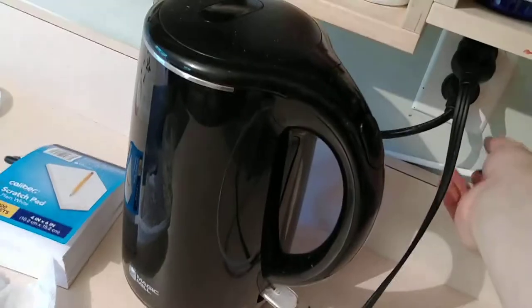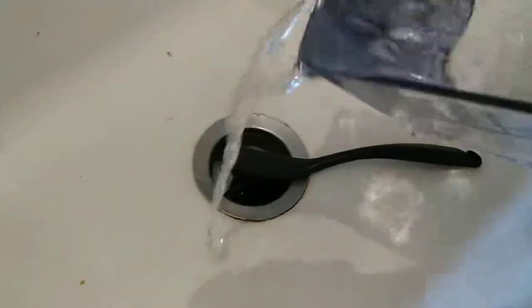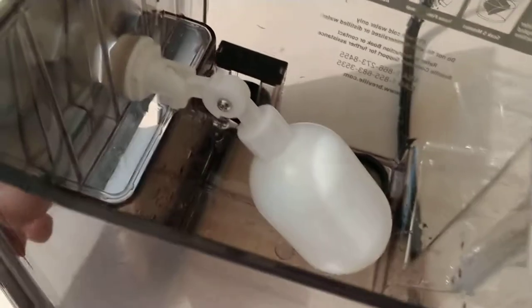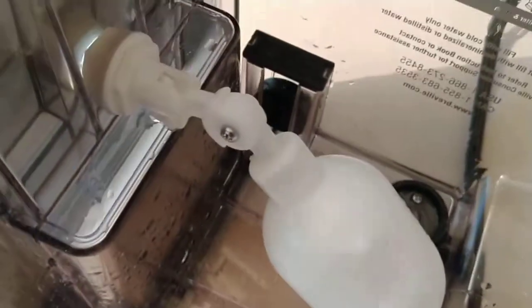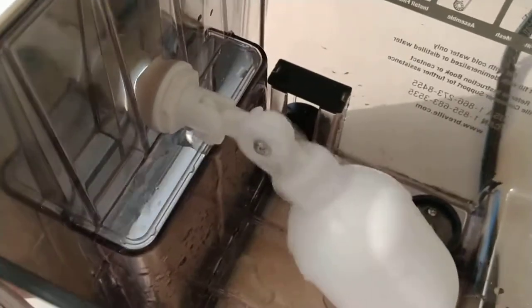Let's actually demonstrate this. I'm going to pour the water out and pop out the water lines. So as the machine uses up the water, just like the float valve in your toilet, when it's depressed all the way, it puts pressure on the little valve right there, and you have water.